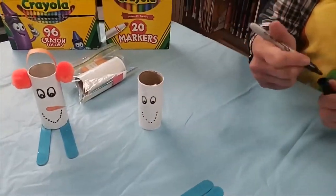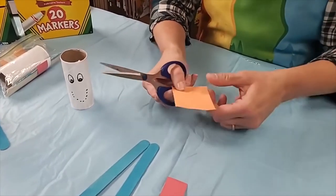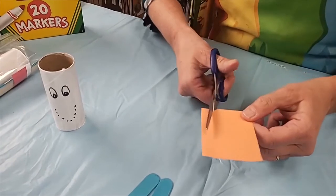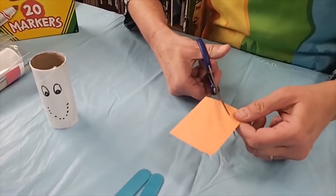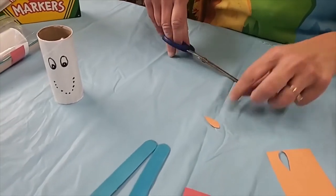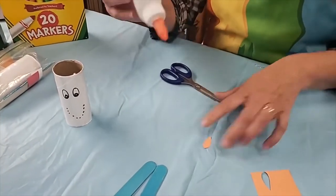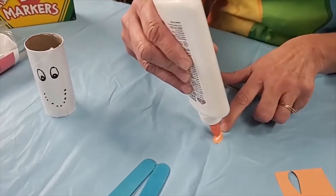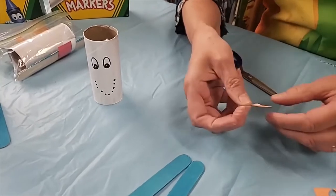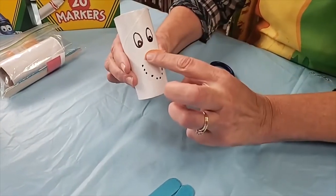Now he's missing his nose. We're going to take our scissors and our orange paper and make a little carrot — it just needs to be rounded on one end and come to a point. That's pretty good. You need a little drop of glue; whether you use glue stick or white glue, it really won't matter. Put a little dot on there and then whatever direction you want his nose to go, stick it right on.